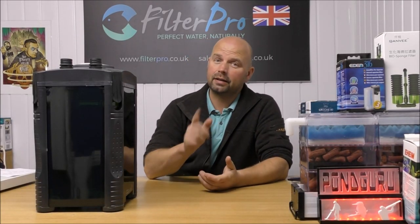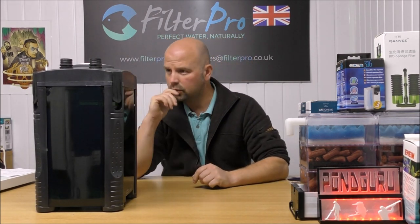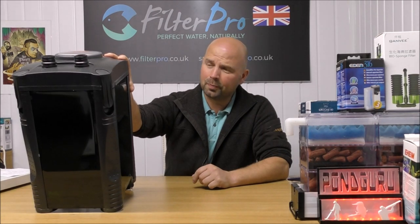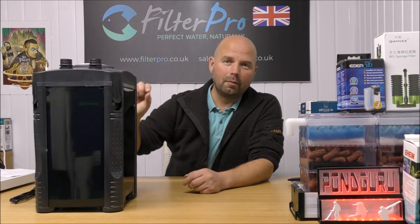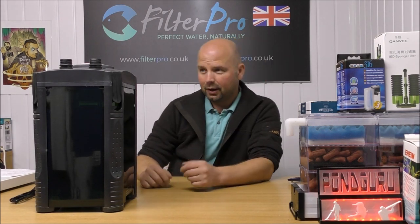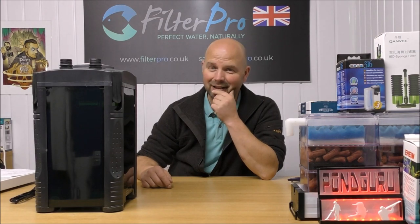Hello there, welcome back to another edition of Pimp My Filter. In this video we're going to be taking a look at the Eheim Professional 2 model number... hold on, it's not an Eheim. It looks damn like one though. This is actually the Jiabao model 404 canister filter. It's a pretty good size and if you're familiar with the Eheim Series 2, it pretty much looks exactly the same.